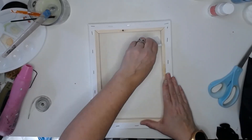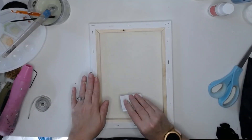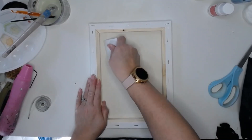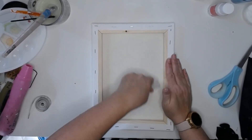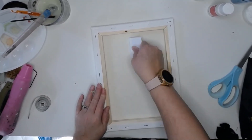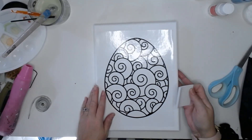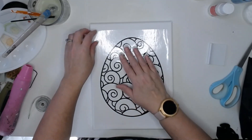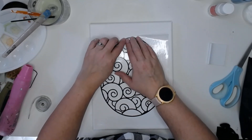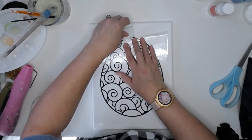I really don't want to push down too hard on the canvas — I don't want to warp it or stretch it — so we're going to work it this way. It's going to take patience to get this off because it's not really going to want to stick to the canvas, so we're just going to have to work it.